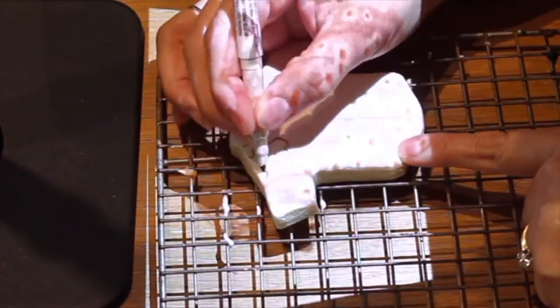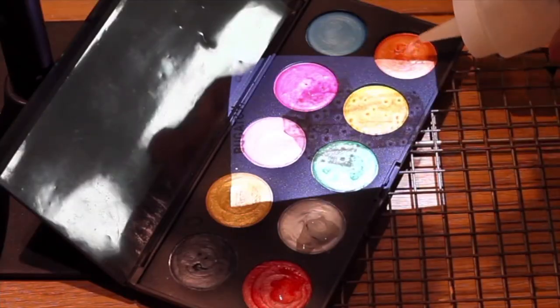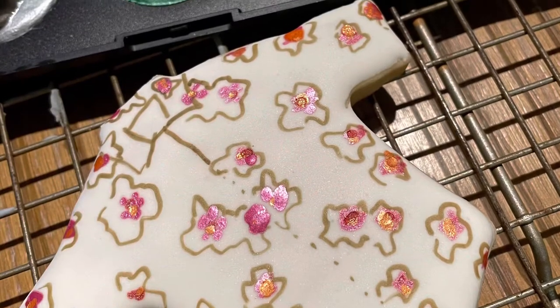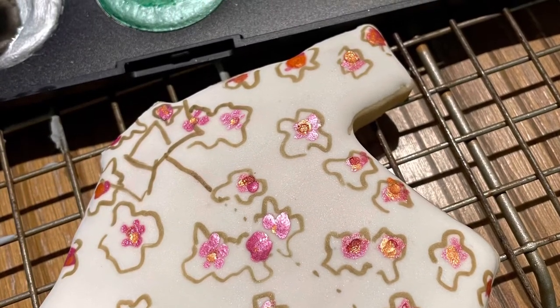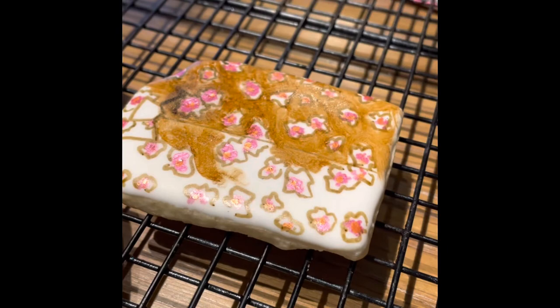I used a picot projector to mirror a design on top of the cookie and I used edible markers. Then I used a little bit of watercolor edible palette to decorate the shirt. You can leave the background of the shirt as it is, but you can also add some more color as I did in this other cookie.